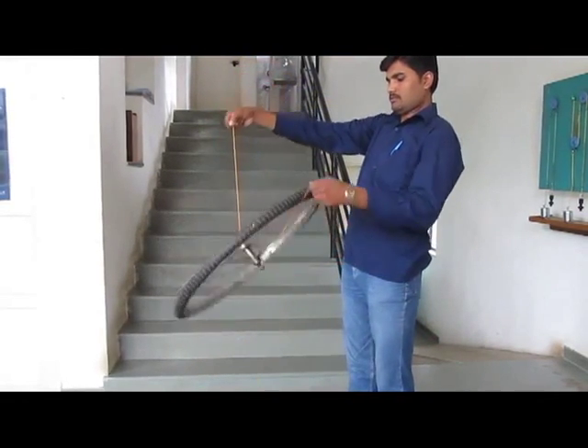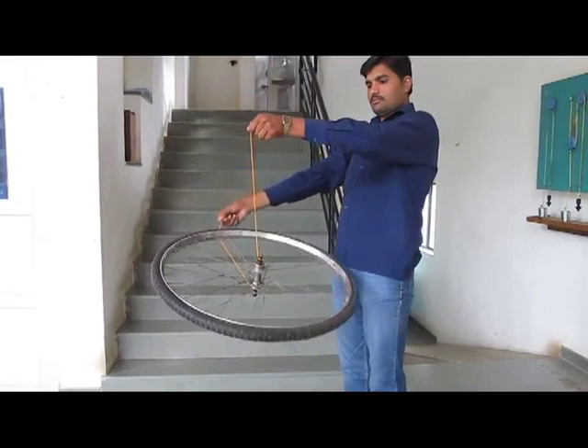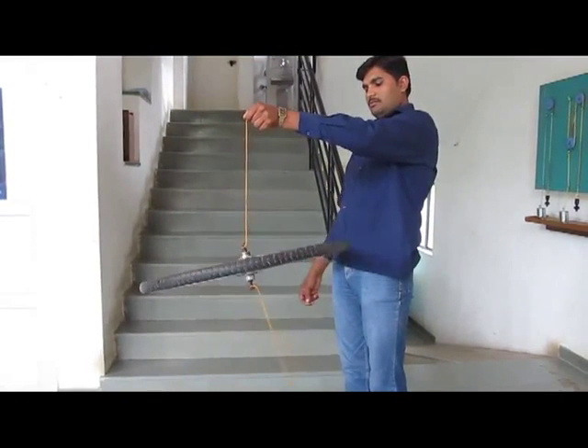the wheel becomes vertical and lies horizontal. If you hang it by the other thread, once again the wheel becomes horizontal.